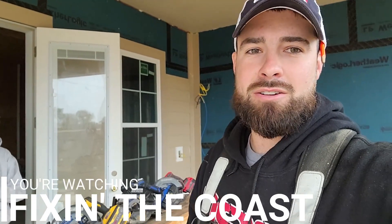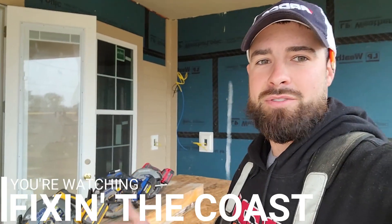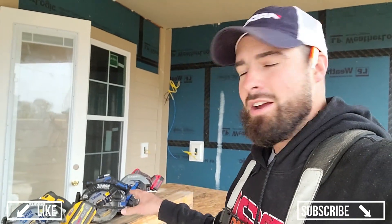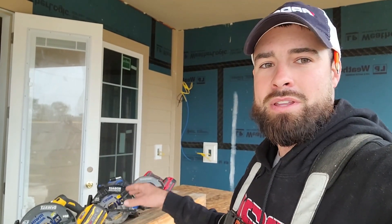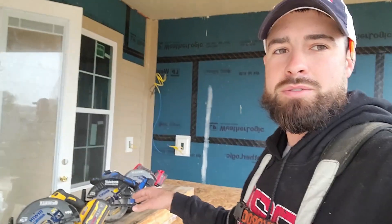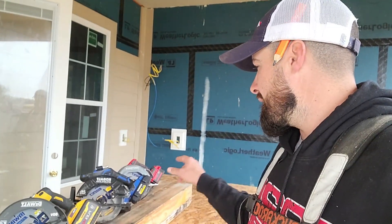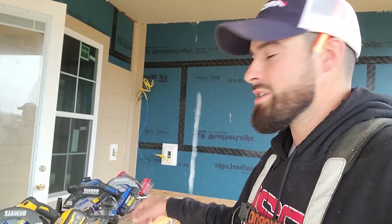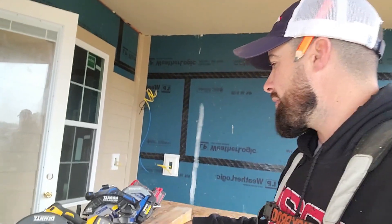Welcome back to the channel. In today's video we're doing another saw review with the same three saws from our last tool review. We had a great outcome on that video but received some comments and concerns. Some comments noted that we didn't have the high-output battery on the Cobalt, so we got the high-output battery fully charged.